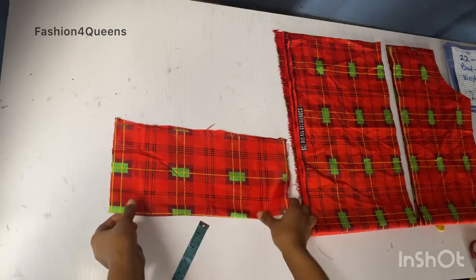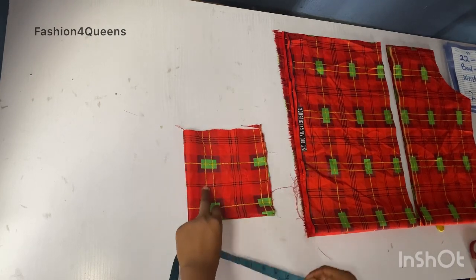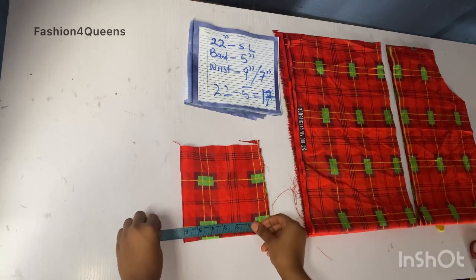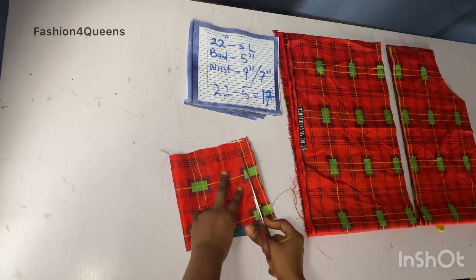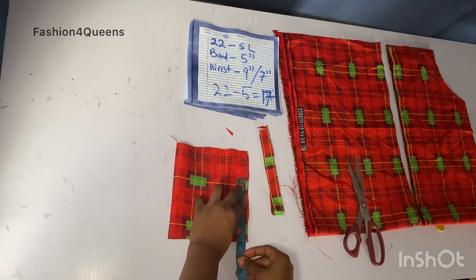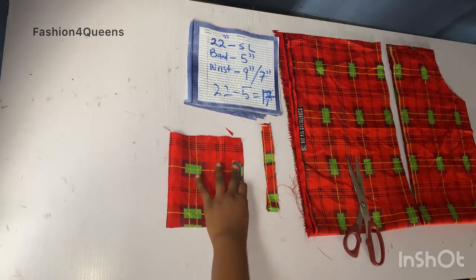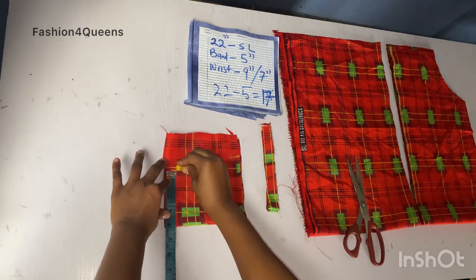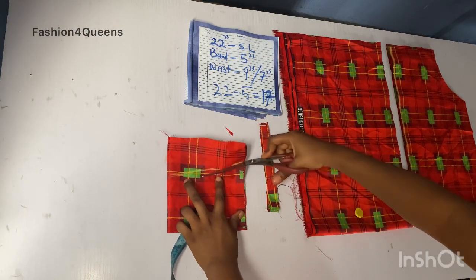Our band is five inches, so I'm cutting both sleeves at the same time. The length is five inches plus one inch sewing allowance. For the upper wrist we have nine inches, which is four and a half inches plus half inch seam allowance, making five inches. For the lower part of the wrist we have seven inches, which is three and a half inches plus half inch, making four inches. I'll connect these together and cut.